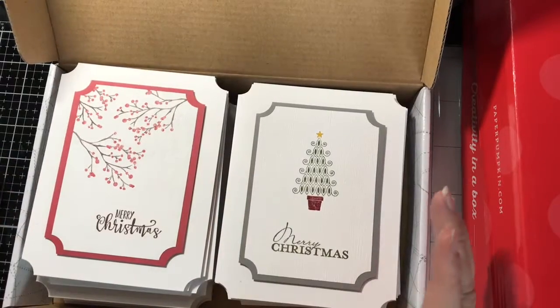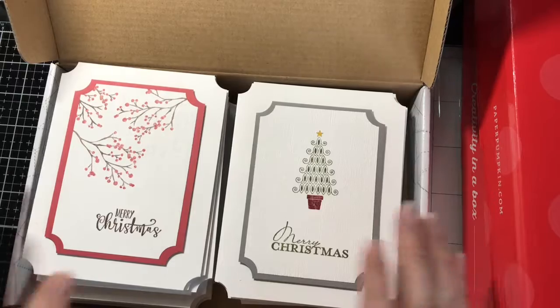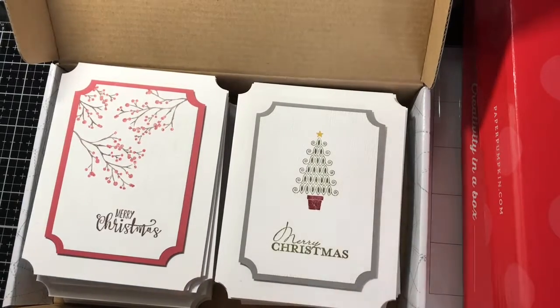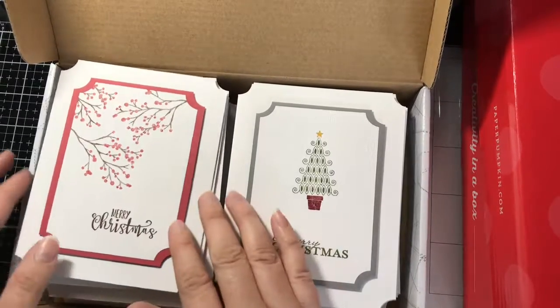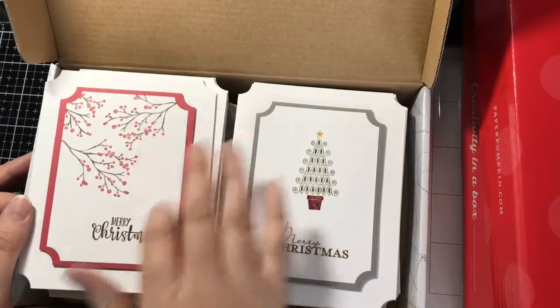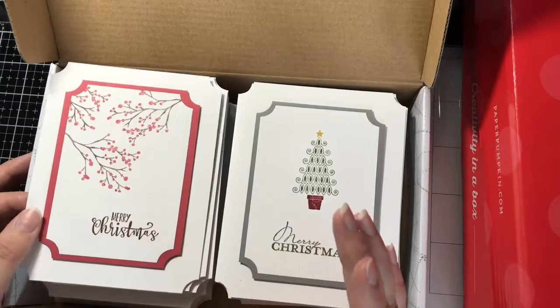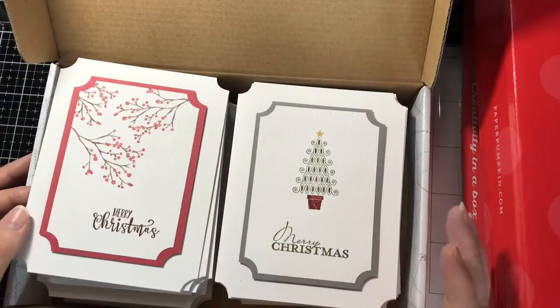Most of my cardstock here — all the colored matting behind — is all Coordinations or Recollections brand cardstock that I cut to size to fit behind these little card panels. I was a little bit frugal and I ended up cutting out a stitched shape out of the inside of that mat just to save a little bit more cardstock and have that available at a later date.